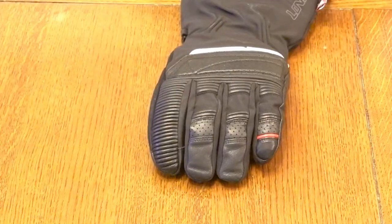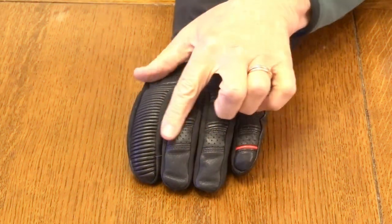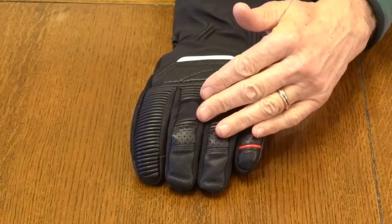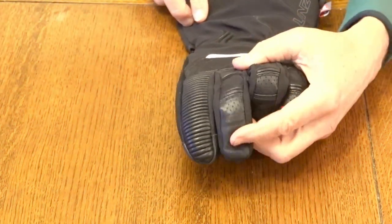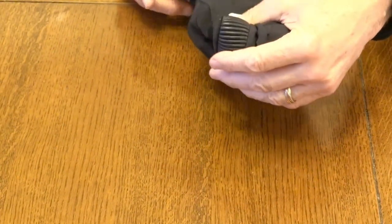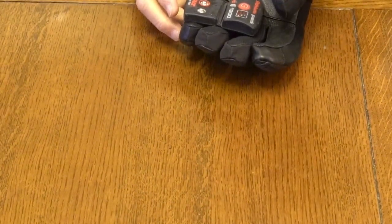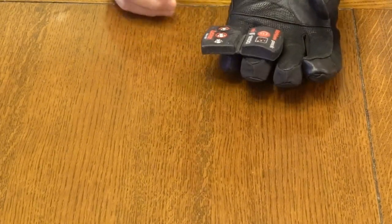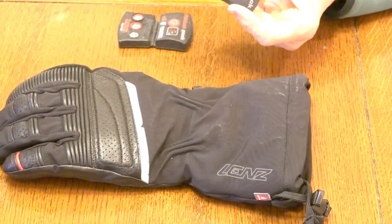The Lens Heated 6.0 Finger Cap glove has integrated finger cap heating elements that are completely enclosed — it heats all the way up to the back of the hand. The glove features articulating fingers and is made very well. What's nice about this glove is its battery packs: you can purchase two types — a 1200 battery pack and an 1800 battery pack, which is a little bit thicker.